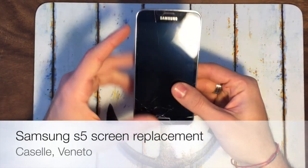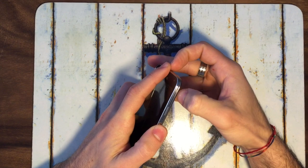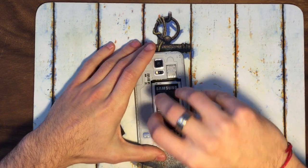Hello everyone! We are here today to understand how to remove the screen of your Samsung S5 — only the screen, not the whole LCD and screen block. So let's go!